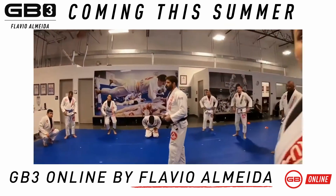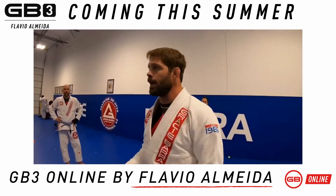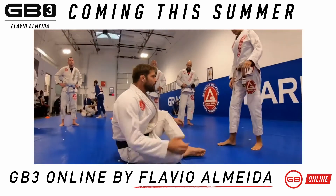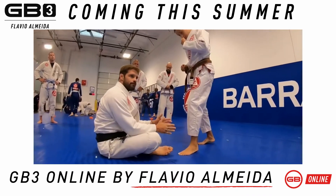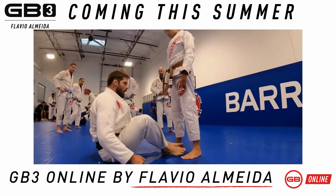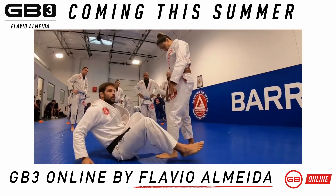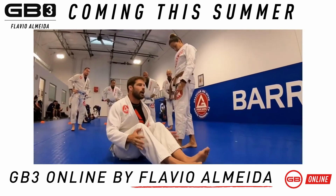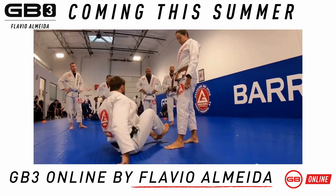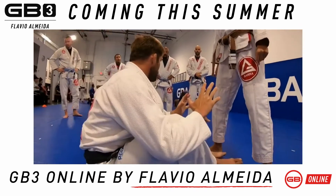In regards to dealing with the open guard when you have no grips — which is actually very common — one of the main references that you can have is the inside space between her feet. I have to be in control of that. I don't want her to be on the inside, I also don't want her to be on the outside. You have to be on the inside.